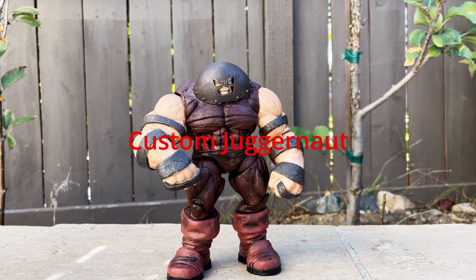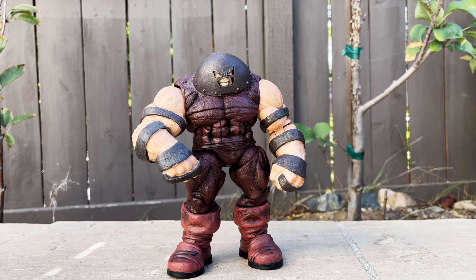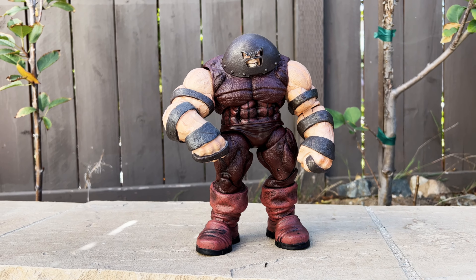Hi everyone! This is the Diamond Select Juggernaut. It's around a 7-inch tall action figure and I customized this figure to this.